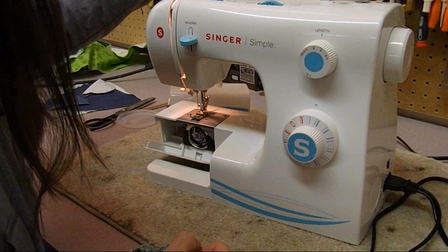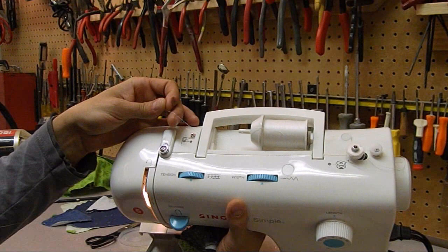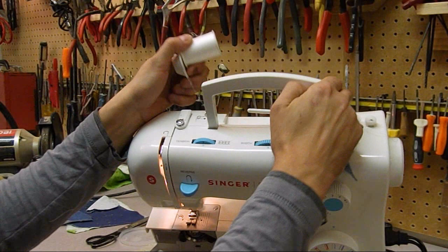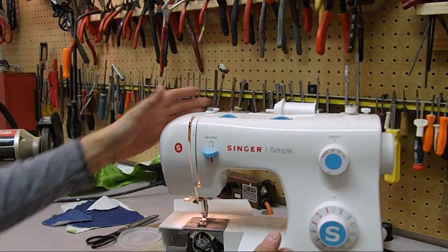The way this is threaded, it looks like the handle is catching the thread - the thread is underneath the handle. Unless you run this with it up, that's going to present a problem because it's going to pull off hard on one side and not pull off evenly. It looks like there's also a guide that's been missed here, but I really want to fix this handle issue first.